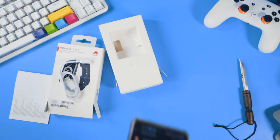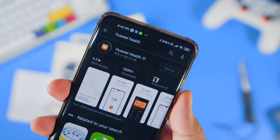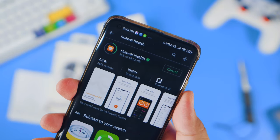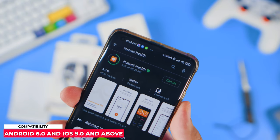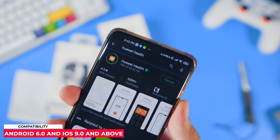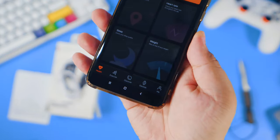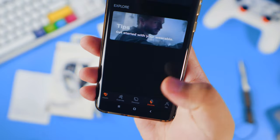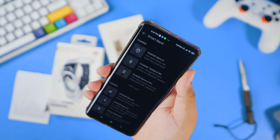Now let's set this up. If you're using a non-Huawei phone, you can simply download the Huawei Health app from the Play Store. Just take note that it's only compatible with phones running Android 6 and up, and iOS 9 and above. After installing the health app, turn on your phone's Bluetooth, go to the device tab in the app, and start pairing the Huawei Band 6.